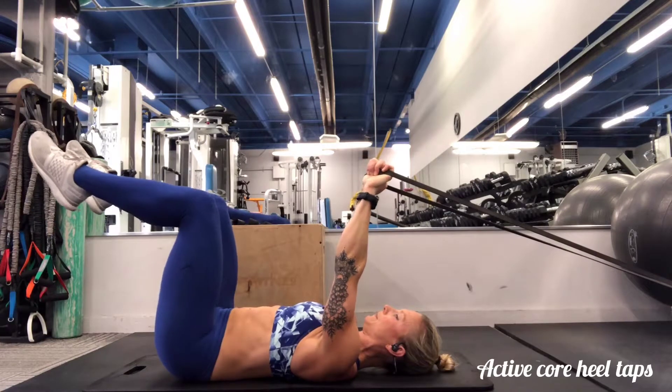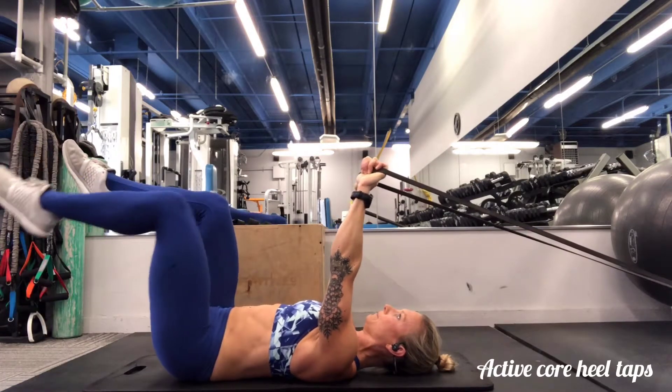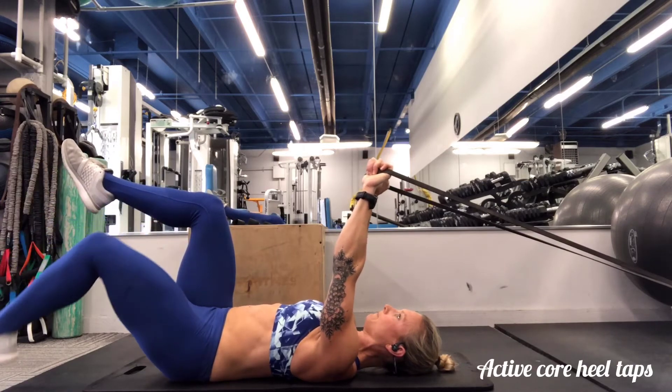Maintain that active core position as you inhale through your chest, lowering a heel to the floor, and with each exhale regain that complete strong contraction of your core.